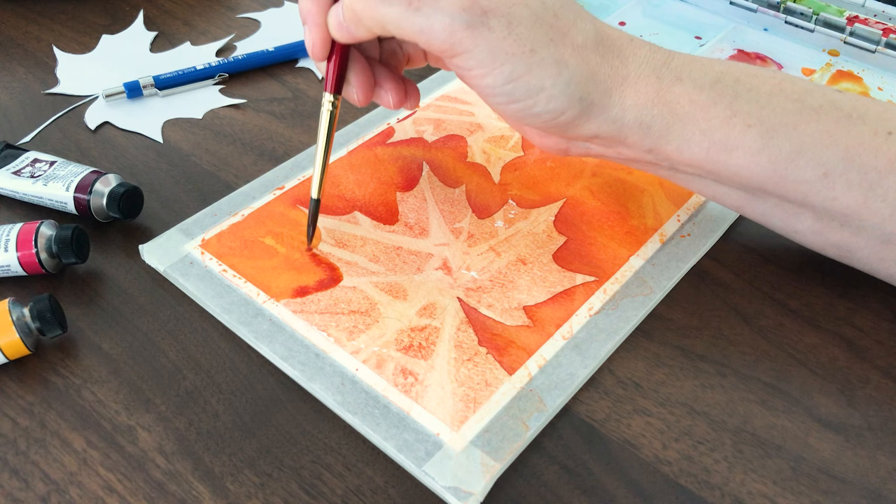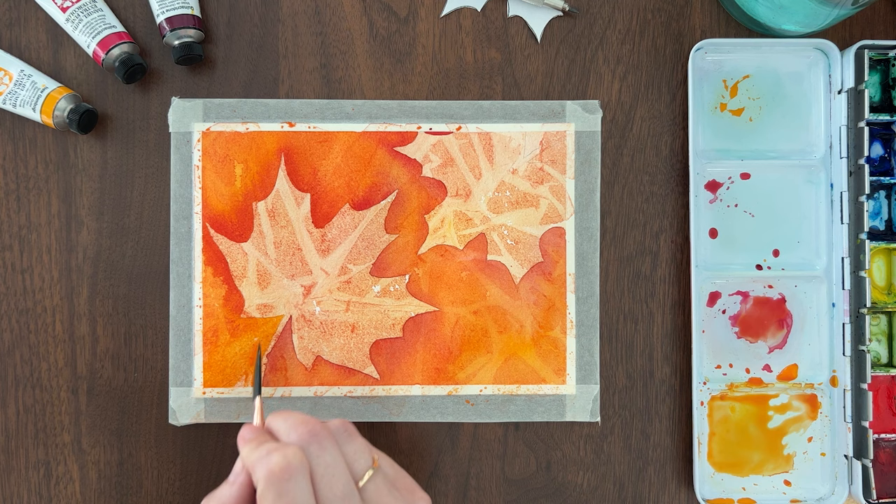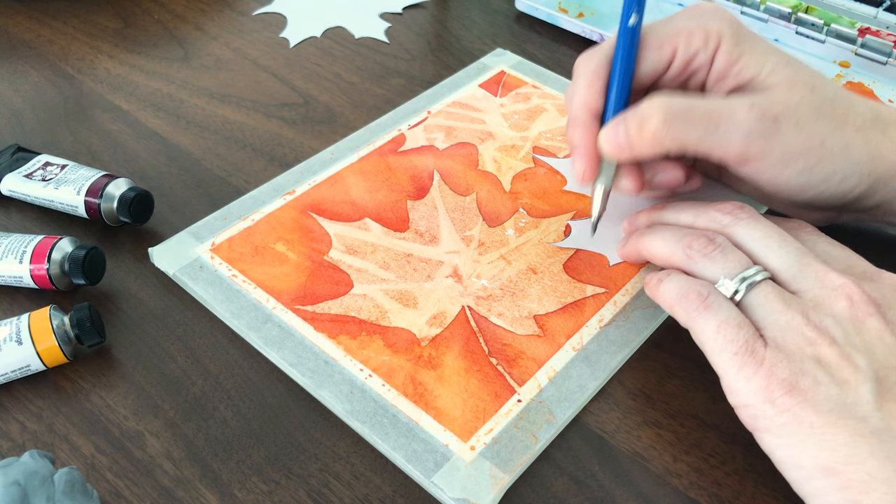It can be handy to use a second brush for the darker pigment. It's best to start on one side of your painting and work around the shapes so you always have a wet paint edge and don't get any drying lines. Once that layer is dry, you can trace another layer of leaves. Don't let your new leaves touch each other, but do allow them to overlap the first layer of leaves.